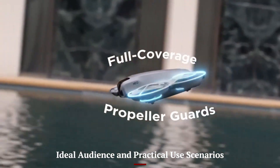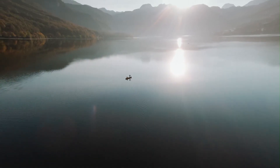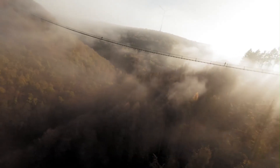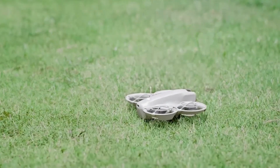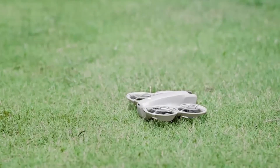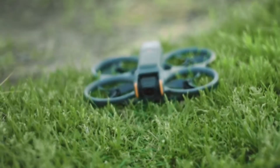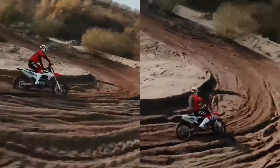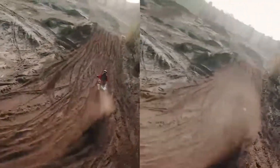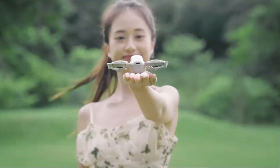The DJI Flip is tailor-made for casual users, beginner content creators, vloggers, students, and families who want cinematic-looking shots without learning complex controls. It's also a great secondary drone for seasoned pilots who want something small and safe for everyday shoots or tight spaces. Indoor usability, palm takeoff, and gesture controls make it perfect for parties, travel vlogs, lifestyle reels, or behind-the-scenes recording. For those posting frequently to TikTok or Instagram Reels, its vertical shooting and auto-editing features save tons of time. It democratizes drone videography by being fun, friendly, and focused on real-life storytelling.